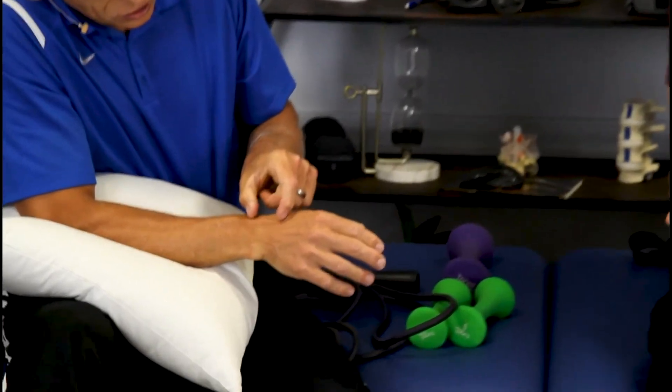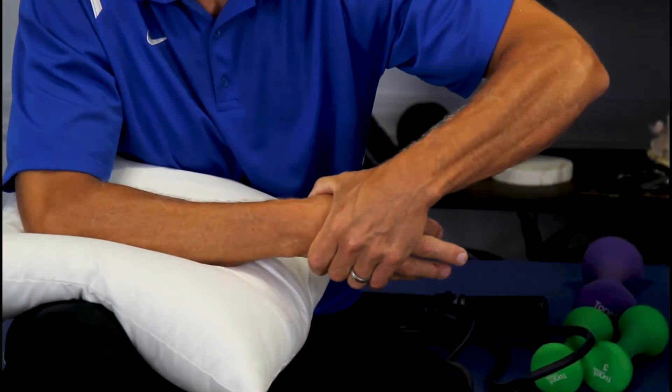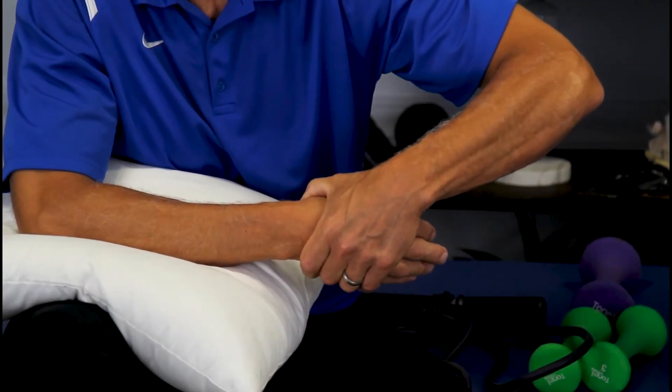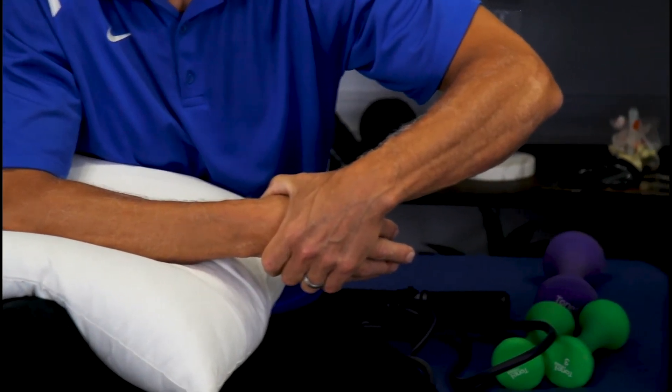To start out, reach around and just squeeze. When I squeeze, you can actually see it distracts the joint — in other words, it opens and spreads them apart. That's because the joint is separating a little bit. We're not creating any pain — this should feel good. You don't do it if it hurts.